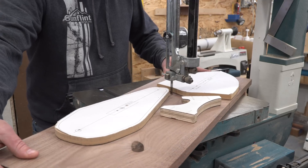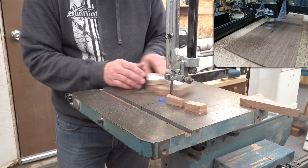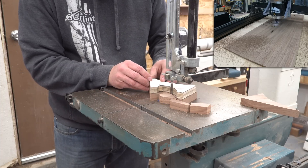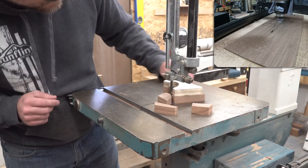First I split the board into three pieces to make things more manageable, then went back around each component. The goal here was to get as close as I could without making contact with the templates. The flush trim bit I'll use in the next step can eat up quite a bit of material, but the less it has to chew through, the better the surface finish is, so a sixteenth of an inch or less of overhang is ideal.